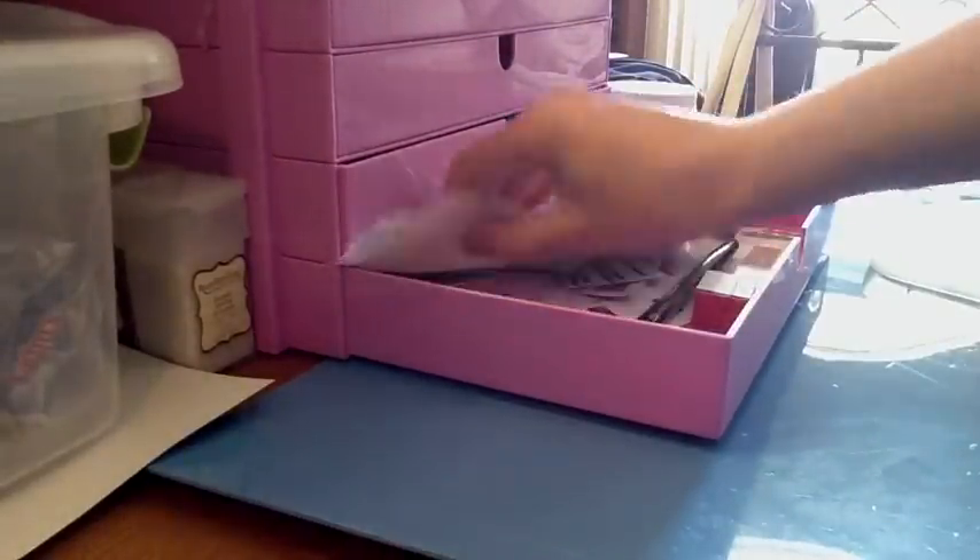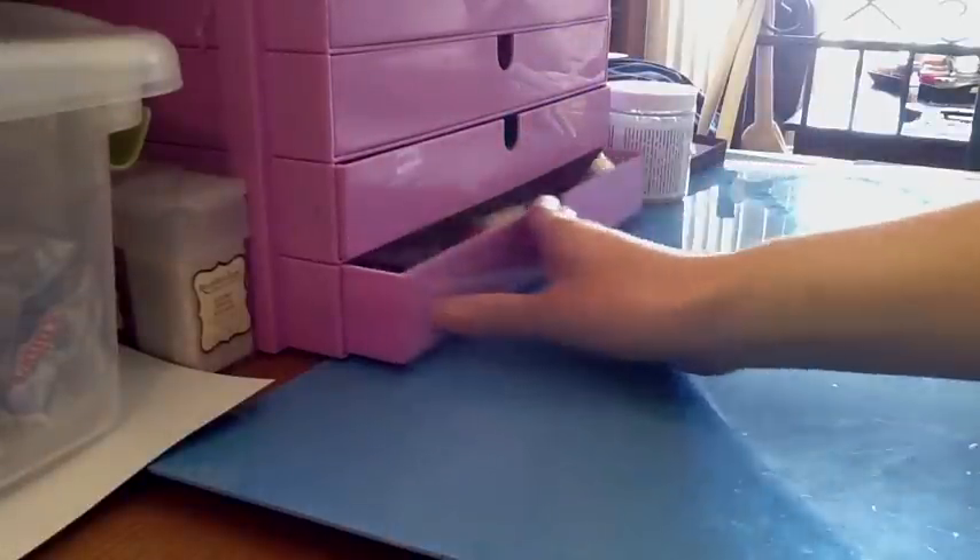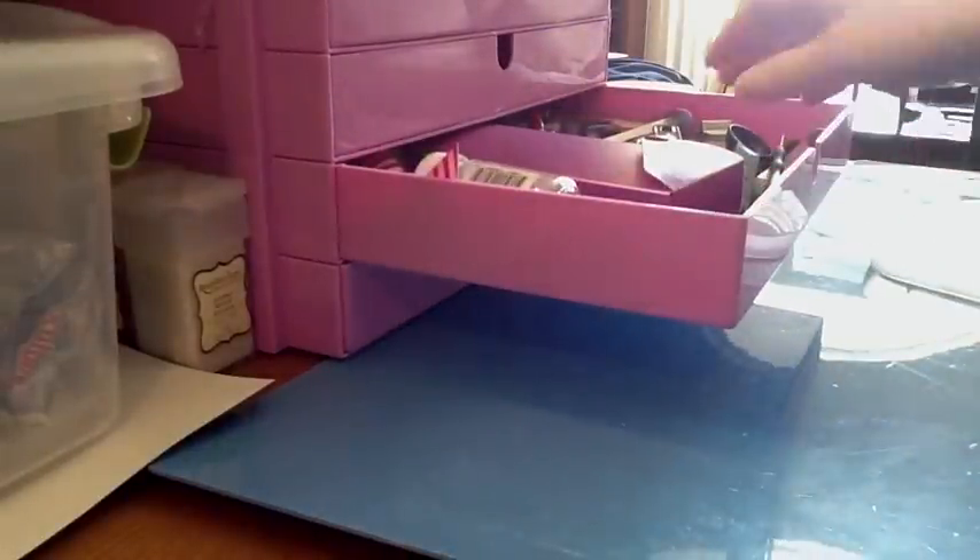Cotton balls — it's just pretty much any kind of miscellaneous stuff, paper, address labels for shipping. This next drawer is sort of for tools.